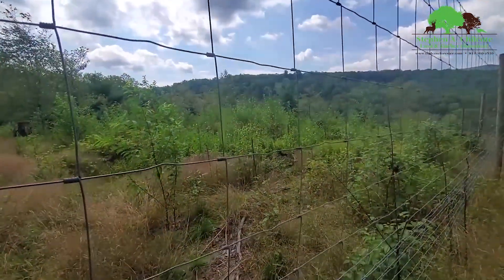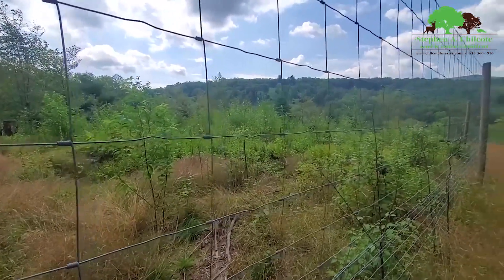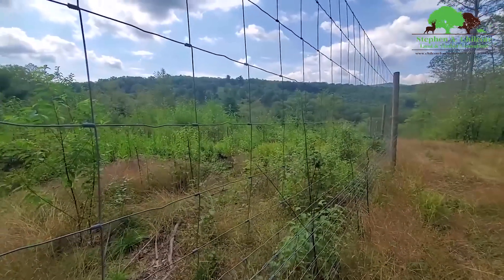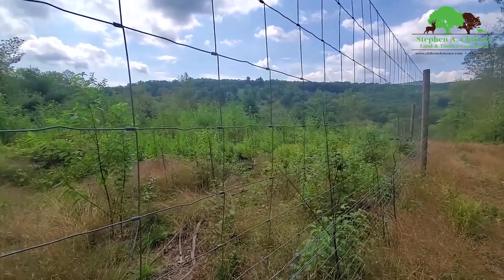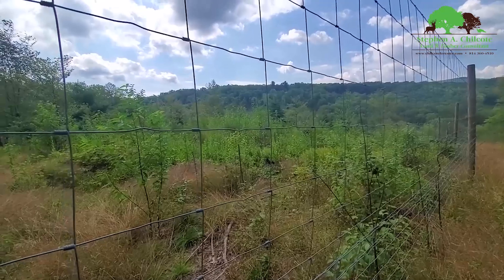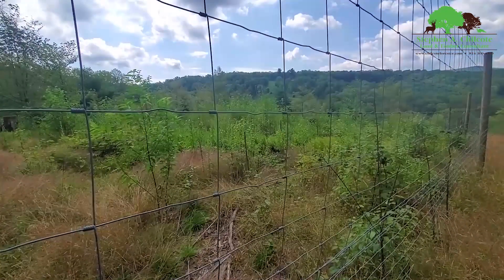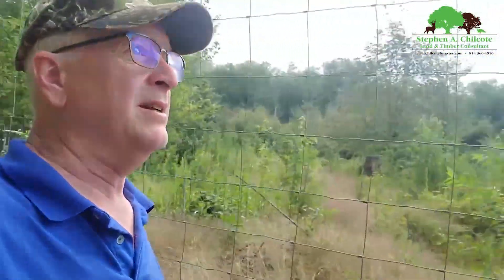I'd like to see some oak and cherry, but I don't think that's going to happen unless you plant them. The nice thing about having a fence is you can plant anything you want and it'll survive. But overall, things are developing really nicely.